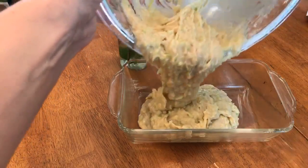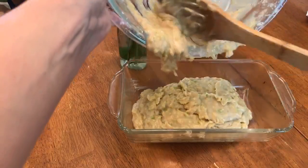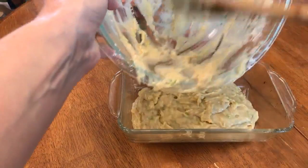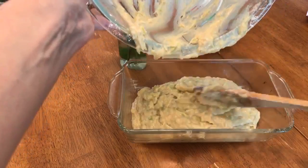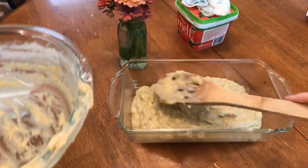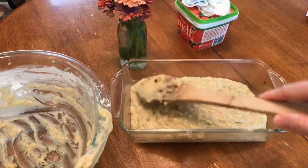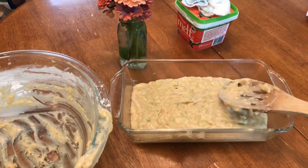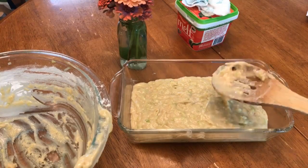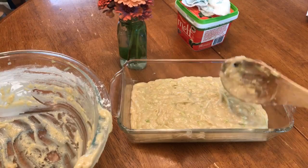I'm actually making this for my neighbor, so hopefully she likes it — I wish you guys were my neighbor and I would make you some zucchini bread too! We're seeing a lot of people checking out the recipe right now with zucchini season, so I wanted to hop on live and say hi. We haven't been on for a while — hope you guys are having a great day and check out the Milk Allergy Mom zucchini bread recipe!